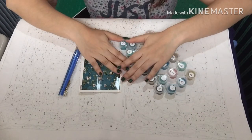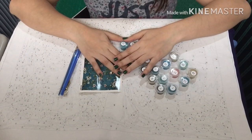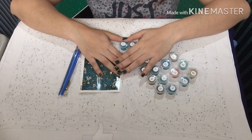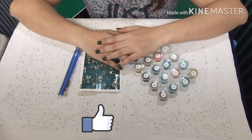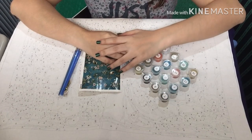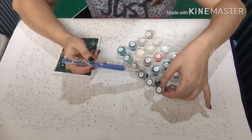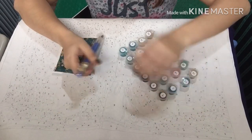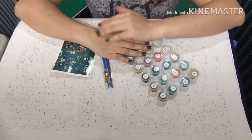Thank you so much guys for watching! If you liked my video please like it and don't forget to subscribe. In my next video I'm going to show you step by step how I paint my paint by numbers. Thank you so much guys and see you in my next video — bye bye!